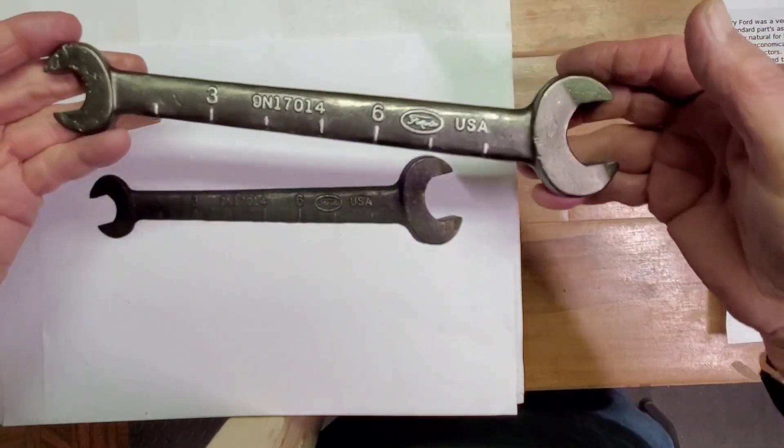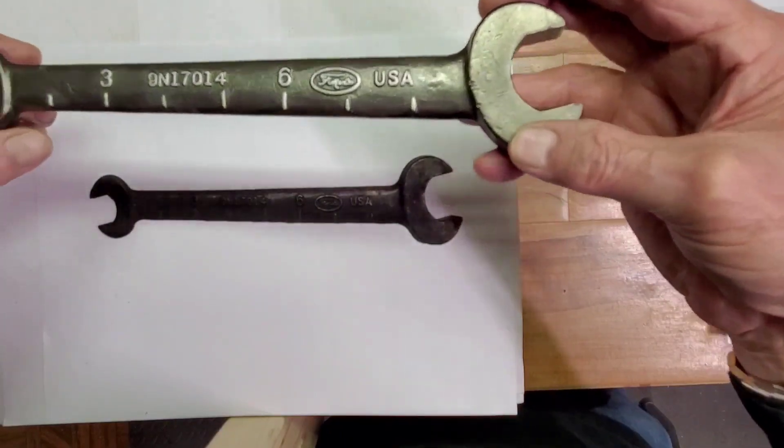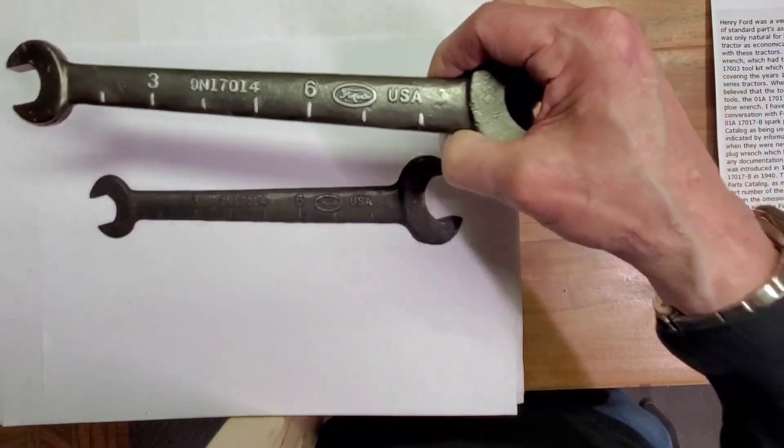And that's the history and the story of the plow wrench — a great-looking item. Definitely going to be on my display board. Thanks for letting me share it with you today.